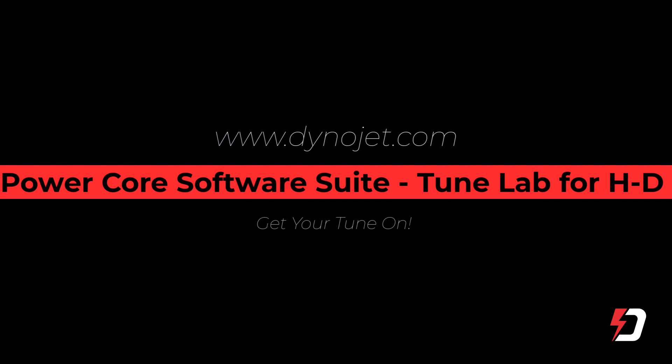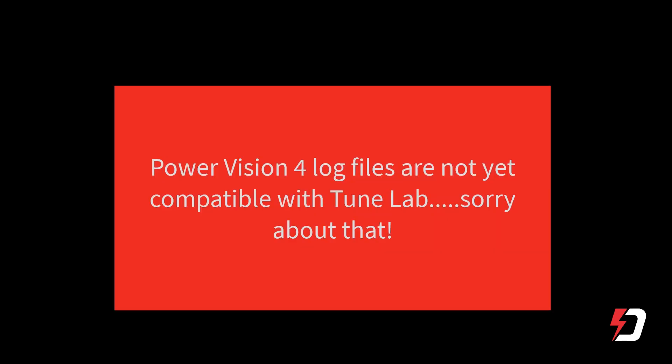DinoDan back with you with another video to help you navigate through some of the DinoJet technologies that are available. In this particular production, we're going to have a look at DinoJet's PowerCore software suite and TuneLab, specifically around tuning a Harley-Davidson motorcycle with DinoJet's PowerVision, PowerVision 3, or PowerVision 4.